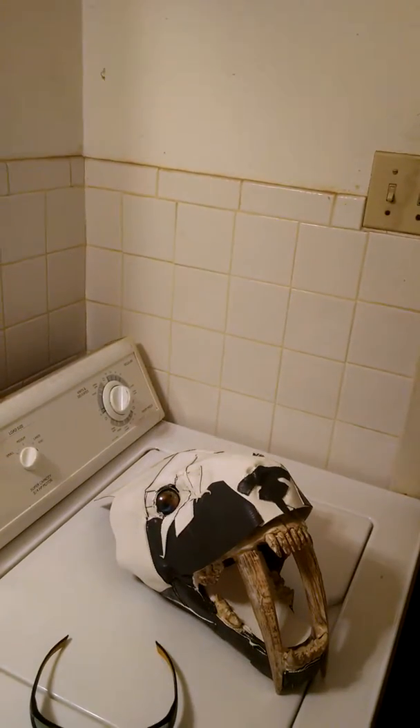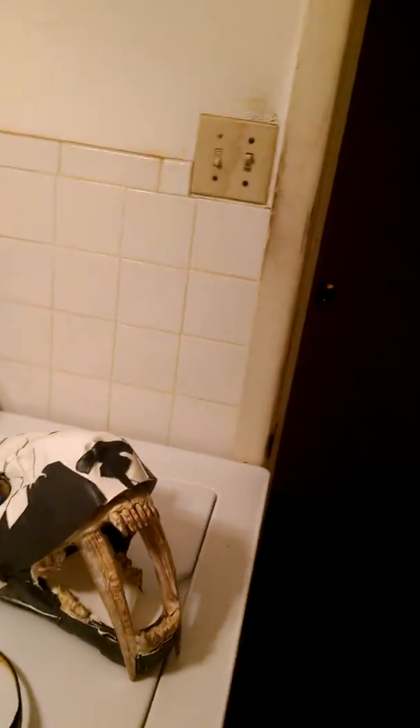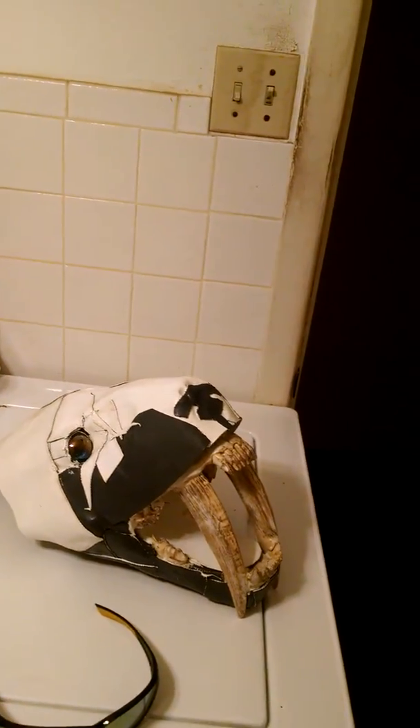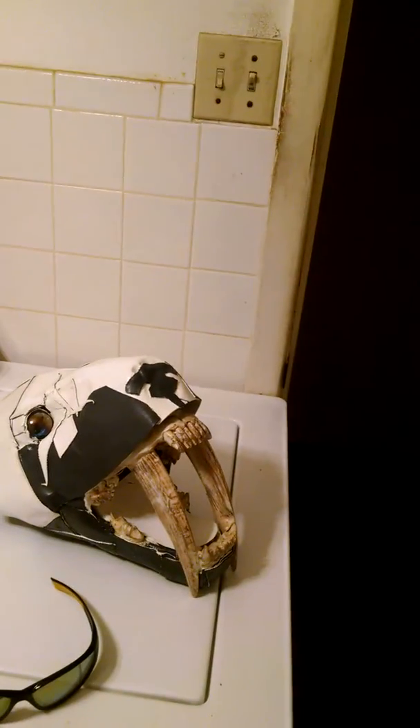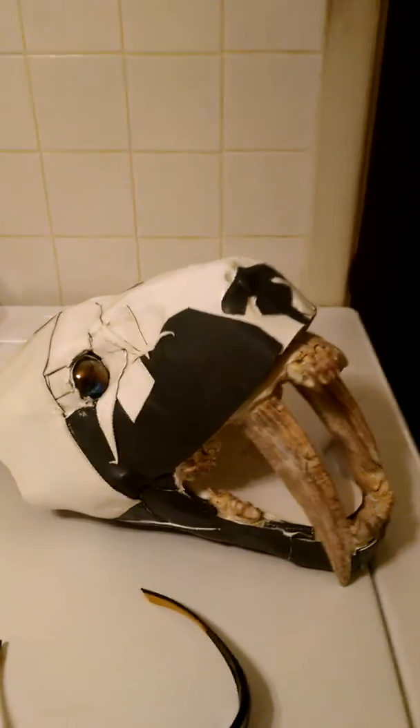Hello, this is Marlin again. This is day two, and I've wrapped the tiger skull. As you can see, check out the features — it's actually heat welded.